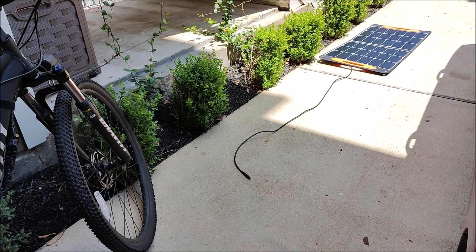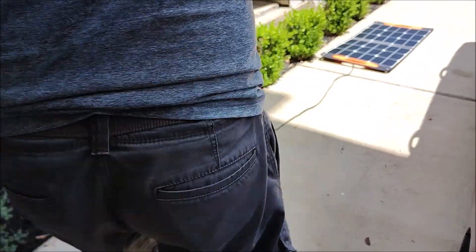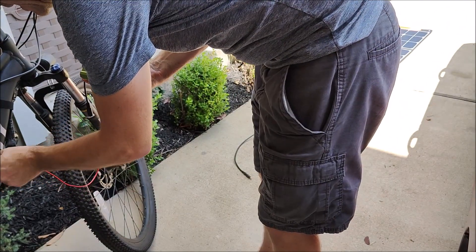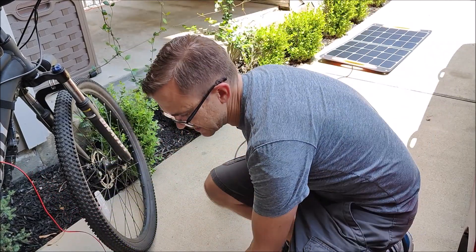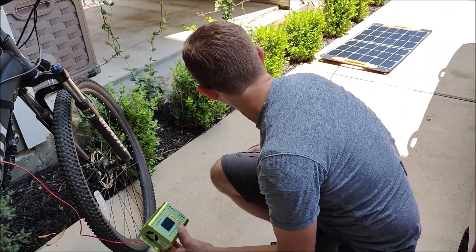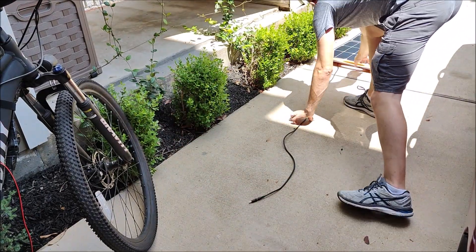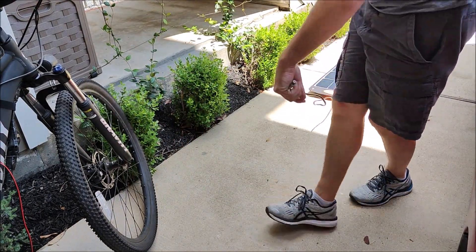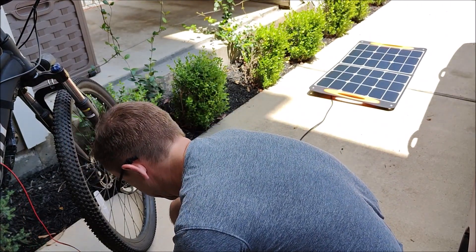I have the panel out in the sun, I've got my e-bike on the side here, and I have my charger. Let's see what happens. I'm going to plug the MPPT into the battery — nothing will happen on the solar charge controller yet, it needs to see solar before it will turn on. My solar panel is too far away, let me pull it a bit closer.